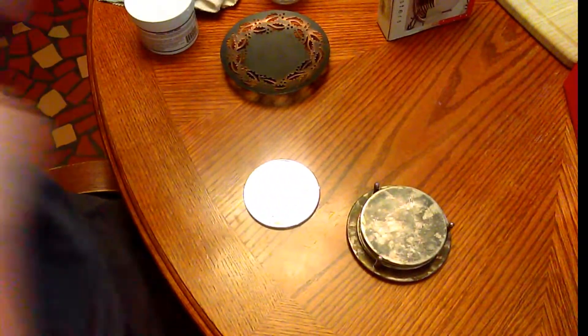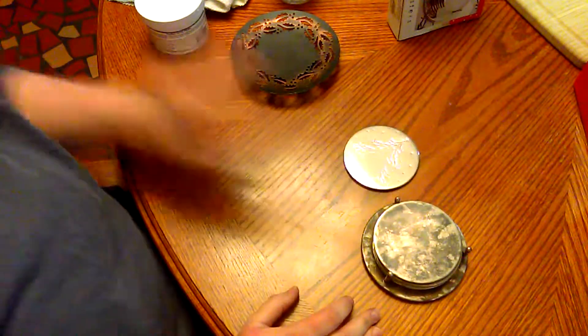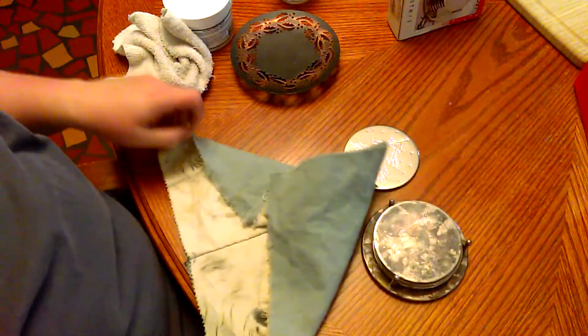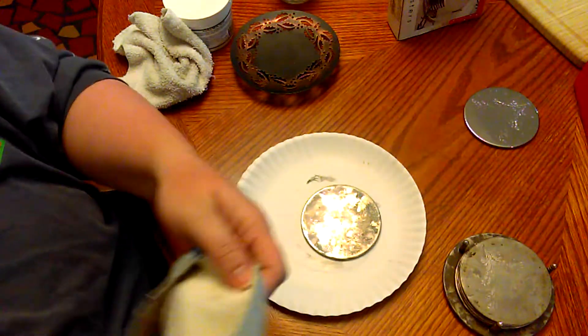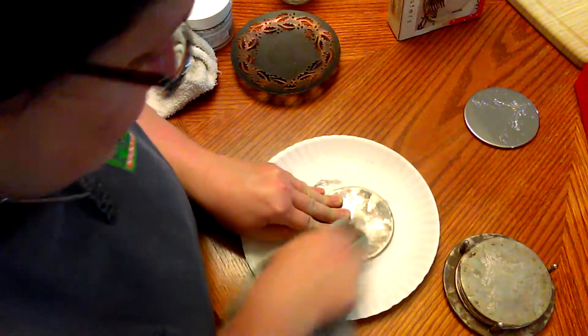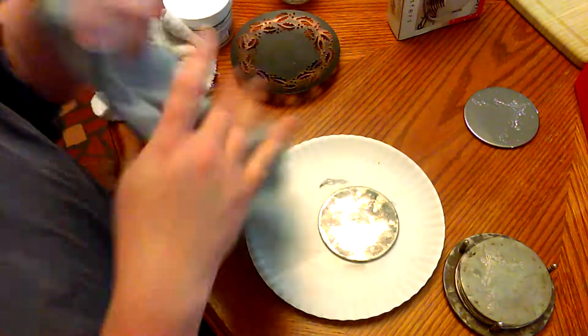I'm going to show you how I cleaned my thrift store find. First I tried my jewelry cleaning cloth and I'll show you how well it worked. I am seriously scrubbing hard and it does really nothing — that's how much junk I got off.